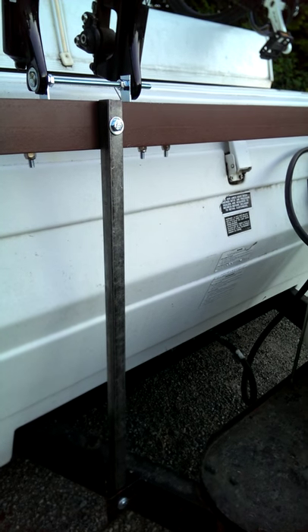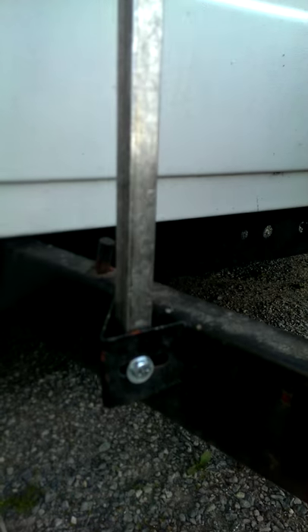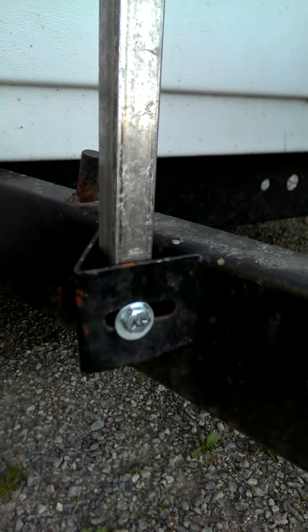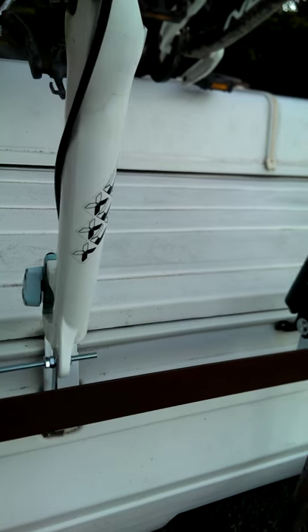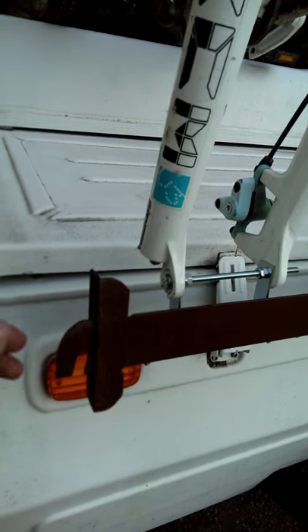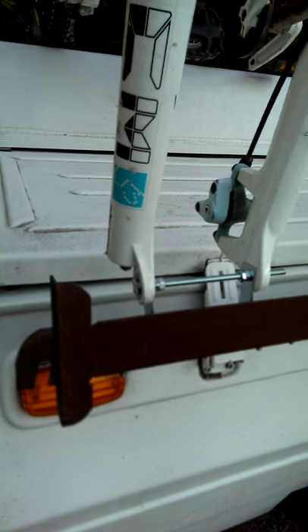I purchased two bars — about a four-foot piece — and cut it in half, then bolted it to the frame. I also took an old bed frame that has a hook on the end so you can do some bungee tying or whatever.